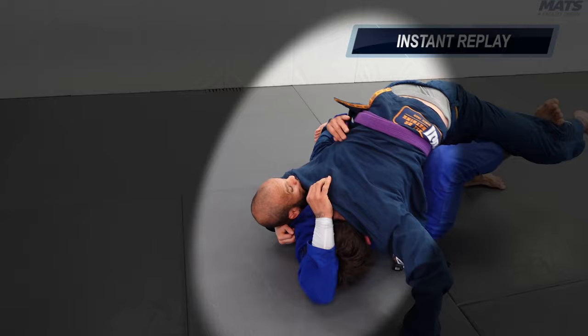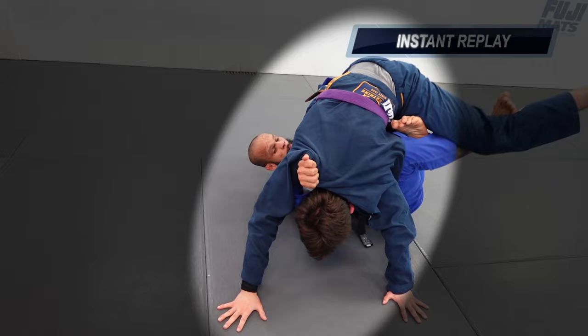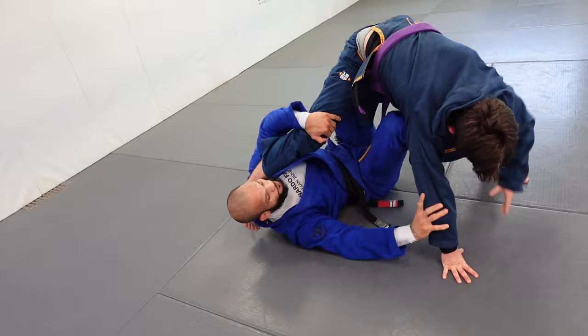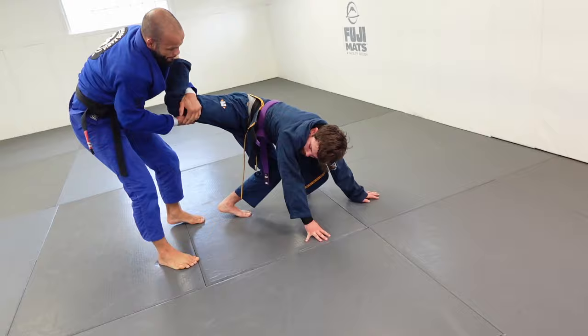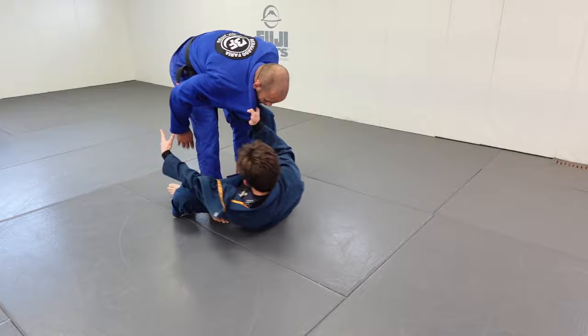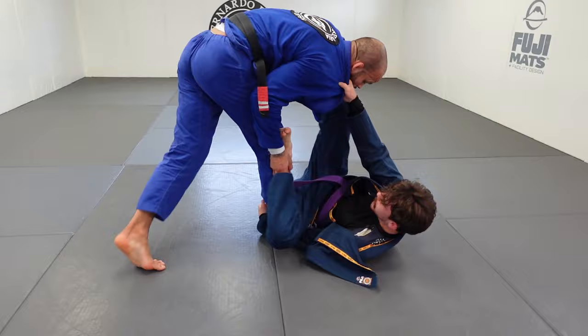I decide to transition to the X-guard. I pop my head out, pushing his cross face away, and end up in a full X-guard — a clear position. The idea is: if you don't get one, transition to the other without losing control. From here I come up using the momentum, and then he decides to spin out. I establish the point, and then he decides to play open guard, controlling my collar.